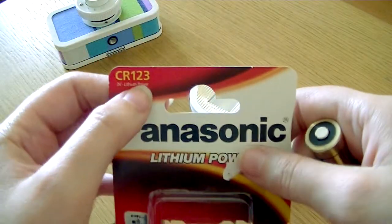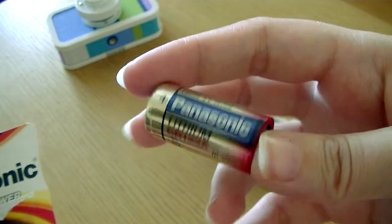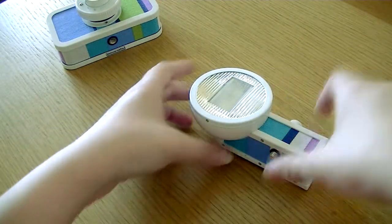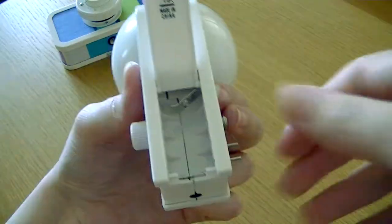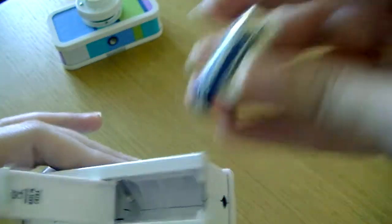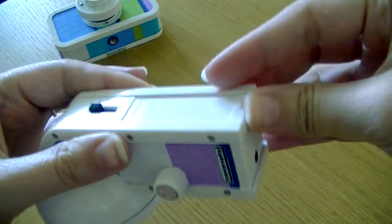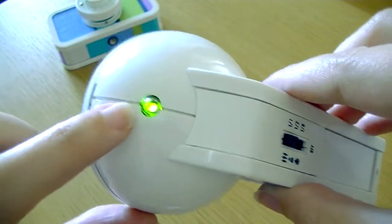It uses a CR123 battery — a bit different from what I have at home, so I have to specifically go buy some. It's short, like a little bumblebee sort of thing. I'm going to put it in here. There are instructions on the back door and a plus sign on the little metal contact inside, so I align the positive end accordingly. I heard a sound — I think it went in.